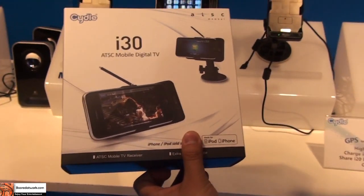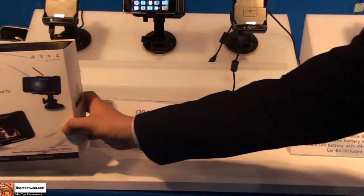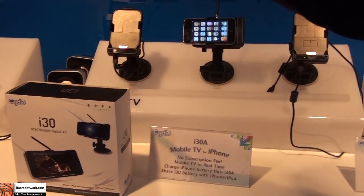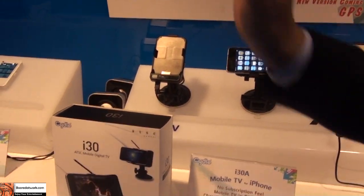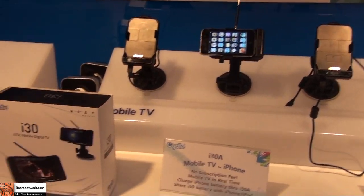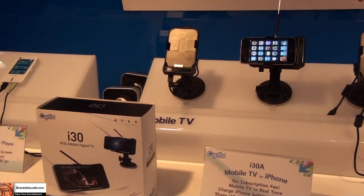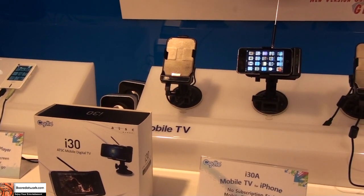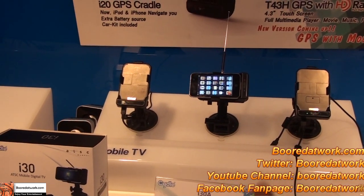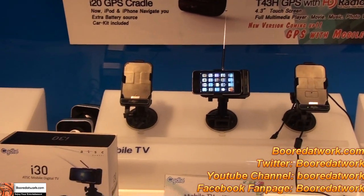You can watch TV anytime, anywhere because it comes with a mounting kit for your car — you can install it on your dashboard as well. We'll be launching in March and the price will be $149. We are working with Apple right now and they are helping promote this product. We should be launching in the second quarter, or by the end of the first quarter.